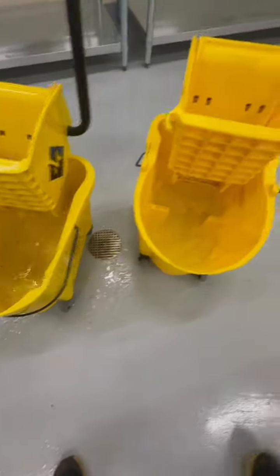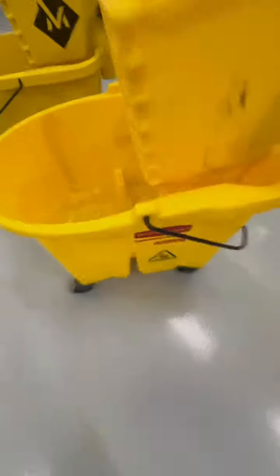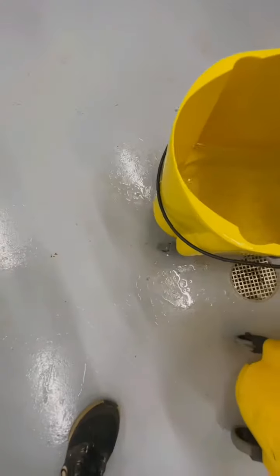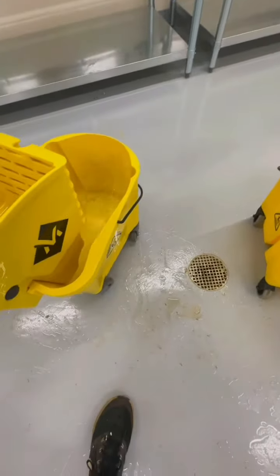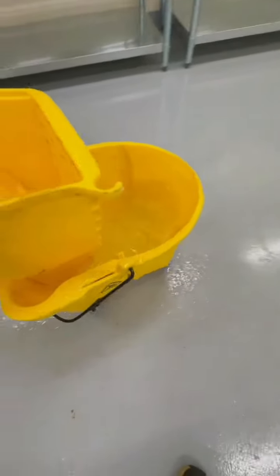This one — I can shake this bucket and no water comes out. So this is why I choose to use the Rubbermaid Wavebreak. They both had the exact same amount of water — probably not now, considering this one splashed all over the floor. Both were filled with three gallons of water exactly. And like I said, one roll and one wrong move with this one, it splashes out. The Wavebreak — I can shake it and barely make it come out.